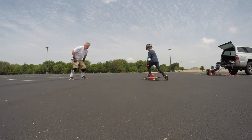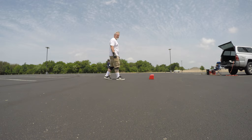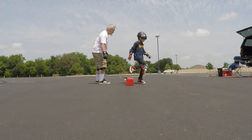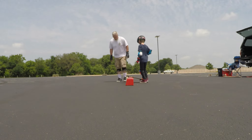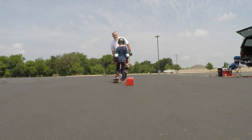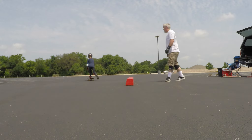Yeah, you wanna stay — keep your knees bent and stay on top of your board. Don't get leaning back at all. That's good. Try to keep your front foot that way and try to keep a little more weight on your back foot. If you start going over, that's when you're gonna end up putting your nose down and it's gonna be weird.